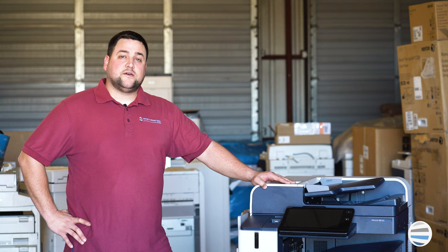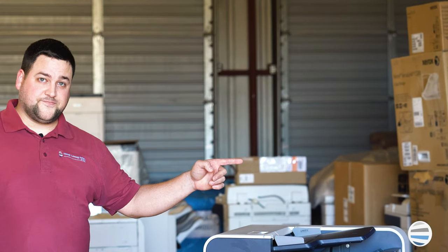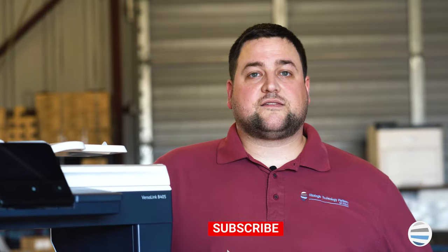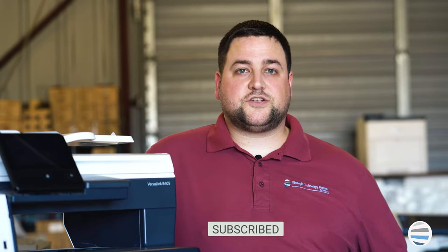Close the front cover. If you want to learn more common fixes on this same model, click here. If you'd like to see more quick how-to videos on other Xerox products, subscribe to our channel.